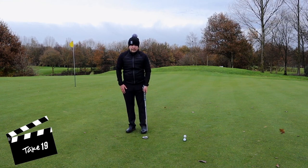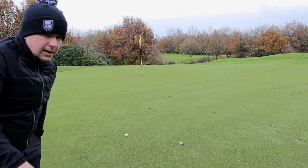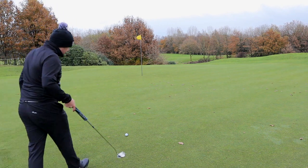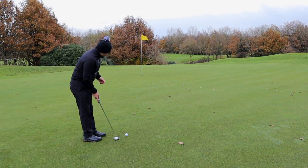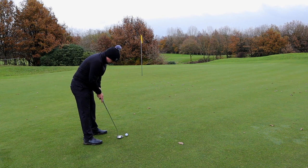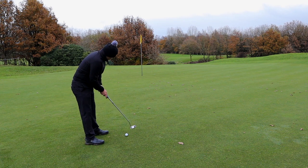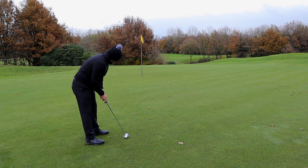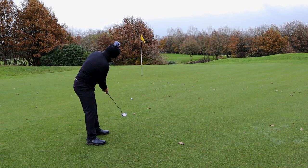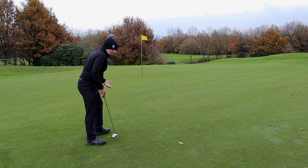Here's a little 30-footer away. A few leaves on the green but I'm not going to bother moving them — it's too cold anyway. Let's see what I can do. I'll take that.